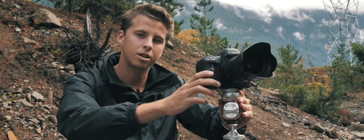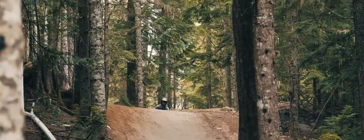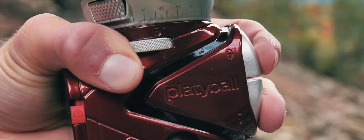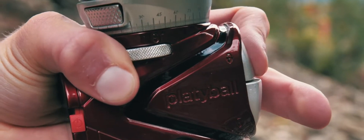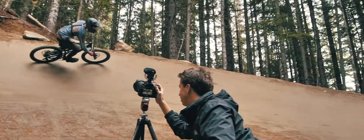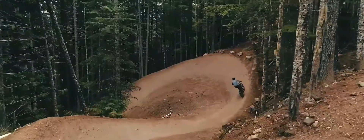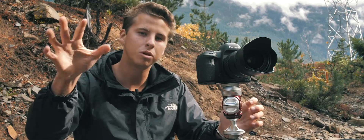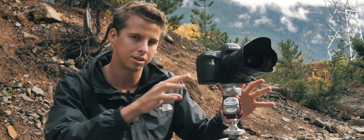Today we're in beautiful British Columbia shooting our friend Oliver doing some downhill mountain biking. PlatteBall makes my life easier. I can level my camera faster, and since the panning head is on top, I never go off axis when panning. Using PlatteBall is effortless — it allows me to focus more on my shot and less on the setup.